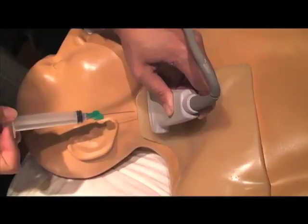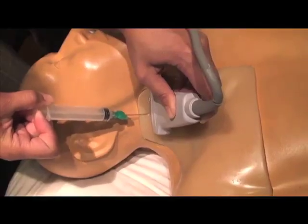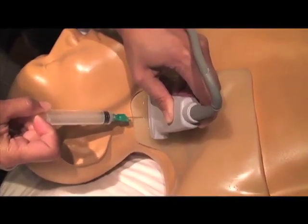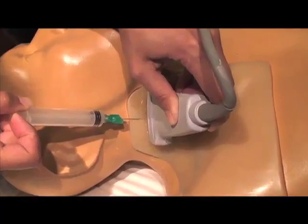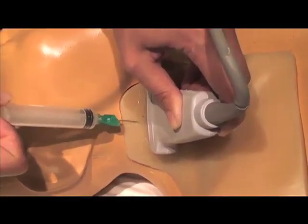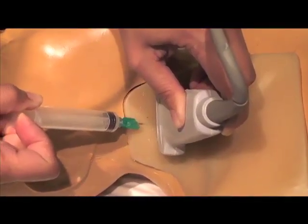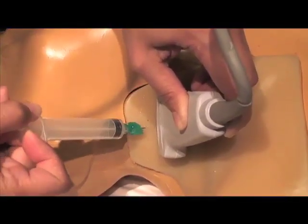Here we use a simulation model to show the correct approach for a short axis cannulation of the internal jugular vein. Notice the probe is in a side-to-side or short axis orientation and the needle is coming in at a 45 degree angle underneath the probe. Remember that we must move the probe distally to stay in plane with the needle tip as we advance it underneath the skin and into the internal jugular vein.